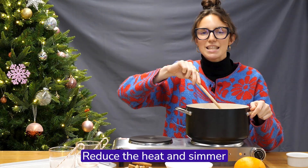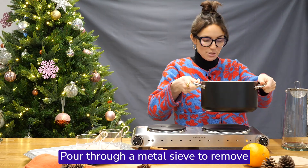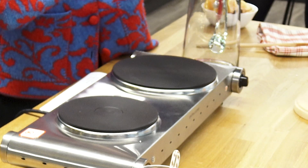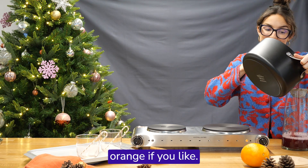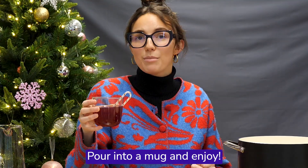Reduce the heat and simmer for about five minutes. Then pour through a metal sieve to remove the whole spices, but you can keep the oranges if you like. Pour into a mug and enjoy.